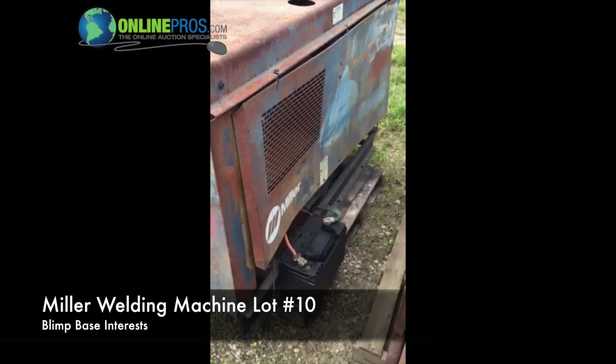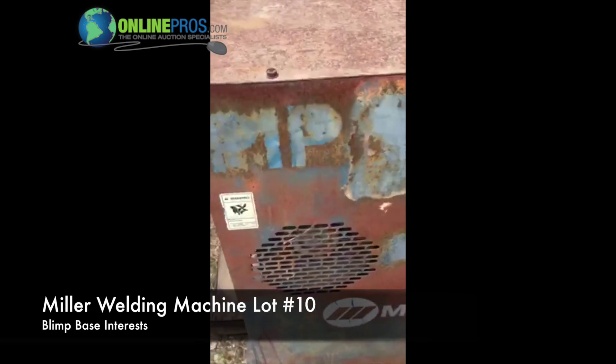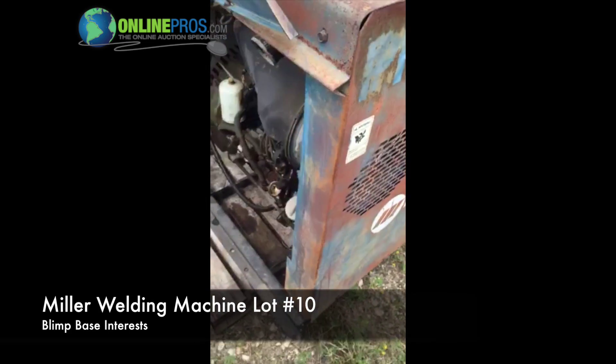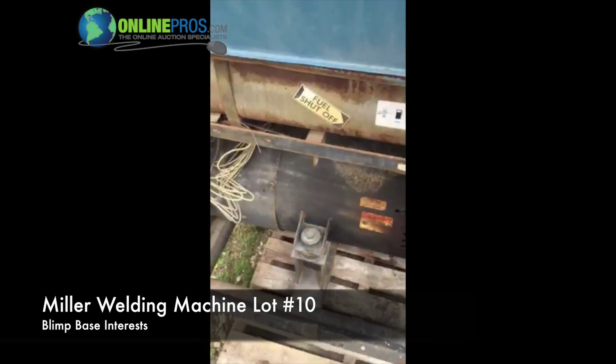This is welder number 10. It's a Miller — looks like a 400. It's got a Deutz engine, air-cooled. It's a 400D.